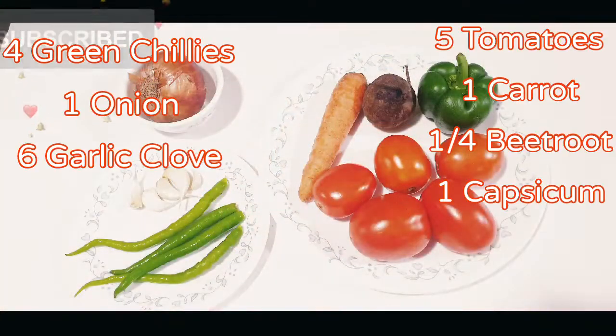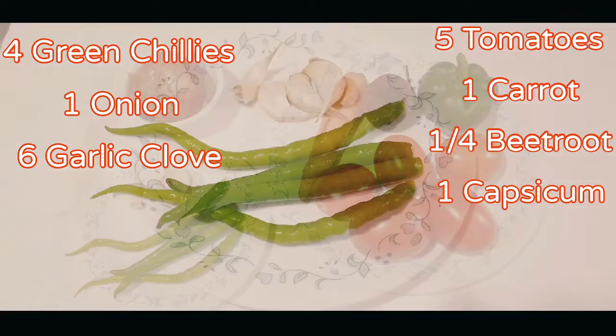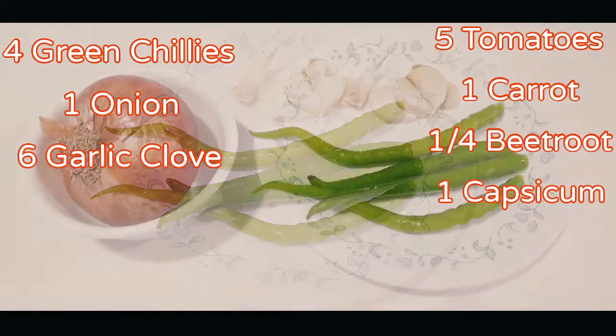Tomatoes, carrot, beetroot, capsicum, onion, green chillies and garlic.